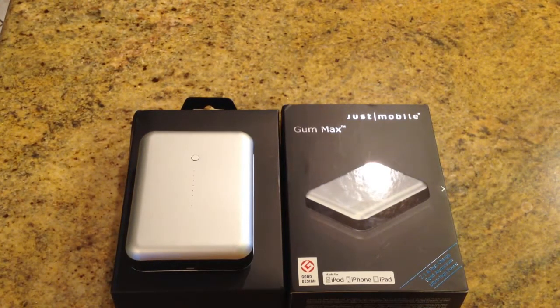This is the Just Mobile Gum Max battery backup. You can find this at extand.net — that's E-X-T-A-N-D dot net. I'll put a link below the video at thechrisvossshow.com where you can click and check it out.